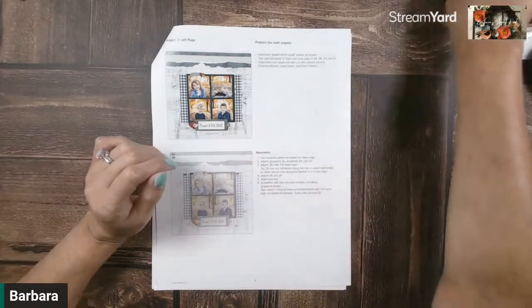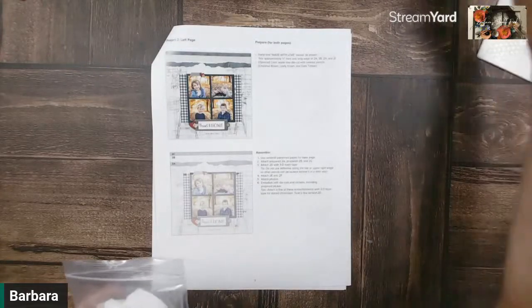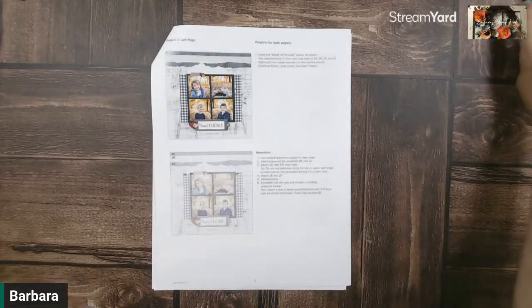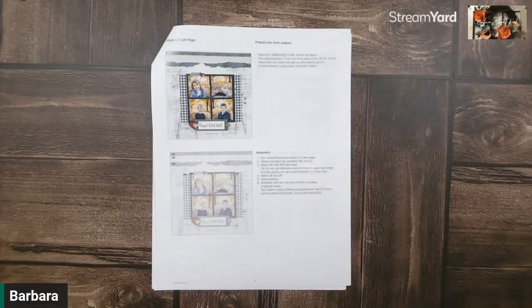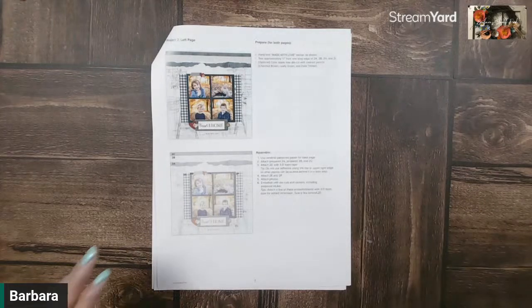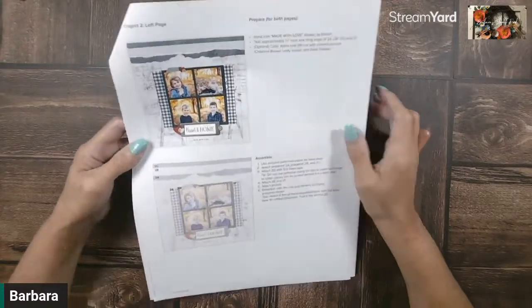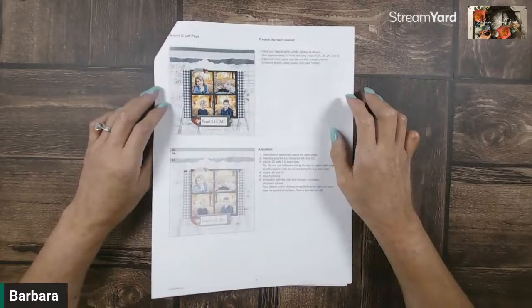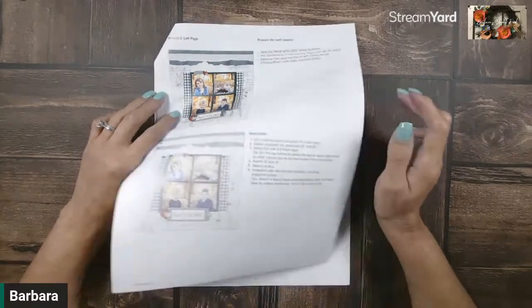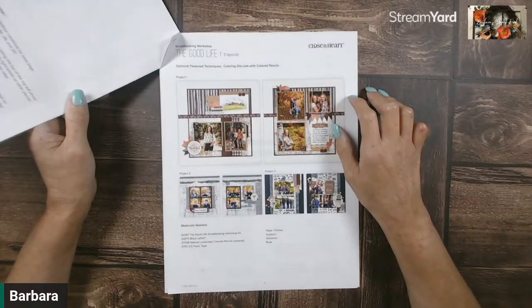Welcome to Barbara's Stamp Pad on this Saturday night from San Antonio, Texas. Today is April the 6th, 7 p.m. Central Standard Time, and we're going to be doing another two-page layout using the no longer available Good Life Scrapbooking Workshop.